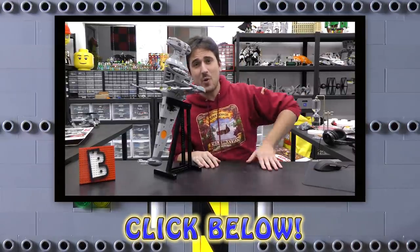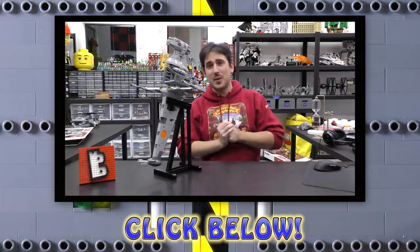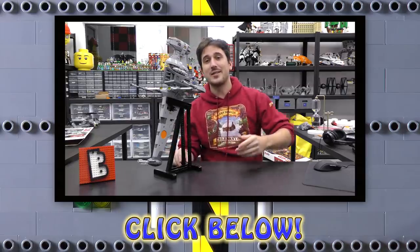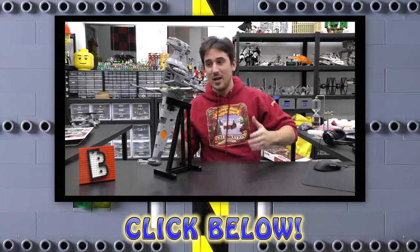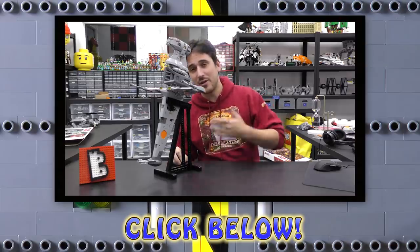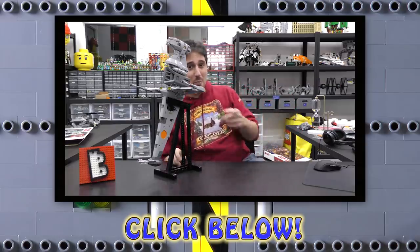Hey everybody, just wanted to pop in quickly — we've got a LEGO web store at brickvault.toys where we sell PDF step-by-step instructions for some incredibly awesome LEGO MOCs. I highly recommend you check it out if you're interested in building something higher quality and more detailed. The revenue from the web store helps support the channel as well as the designers that build these awesome LEGO creations. Thanks again for watching, and we'll see you next time at Brick Vault!